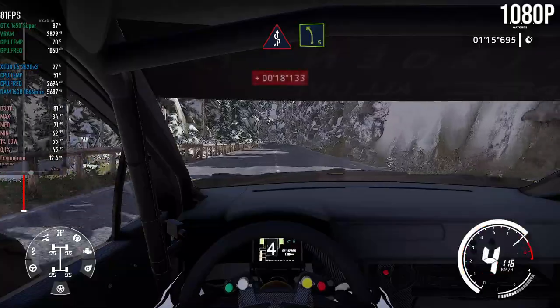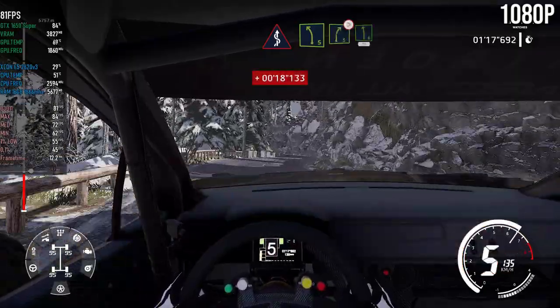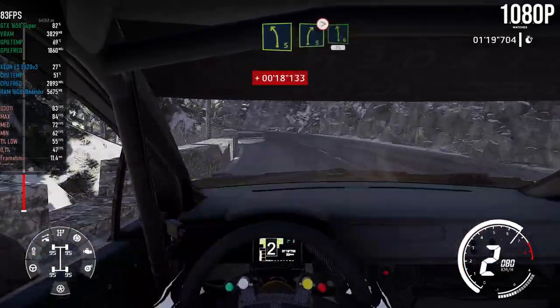Kinks, bumpy, into left five. Into right five, don't cut, tightens, into left six, 30.